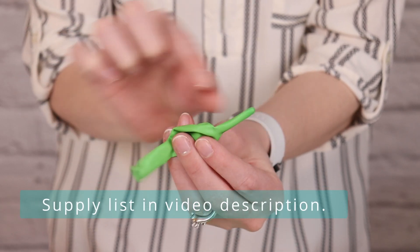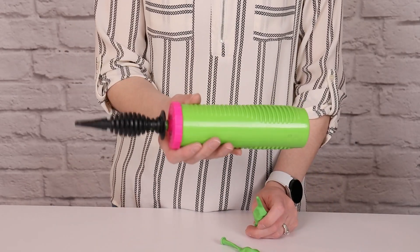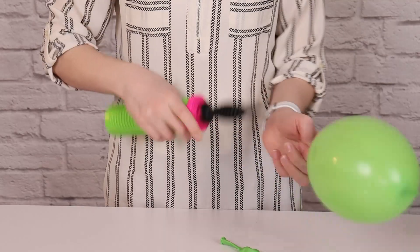In addition to the nozzle, these balloons have a tail on the other end, and that allows us to tie them all together in special ways. I'm using this hand pump to inflate all of today's balloons, and the first thing we need to do is inflate all 48 of these link balloons to 6 pumps of air each.